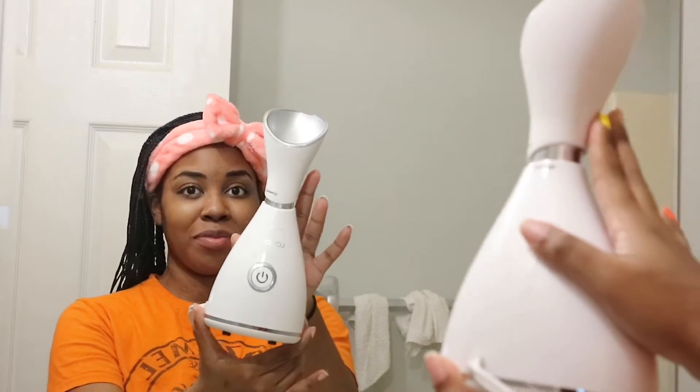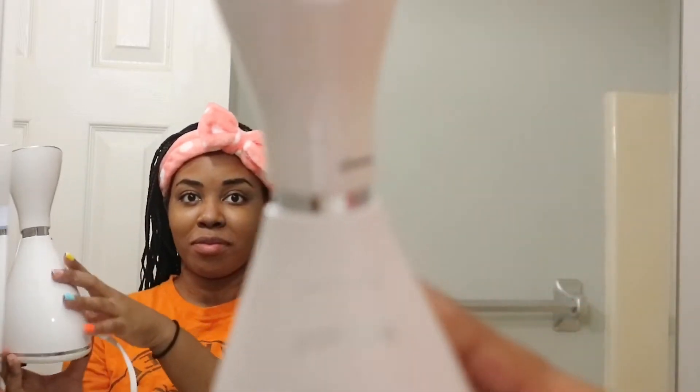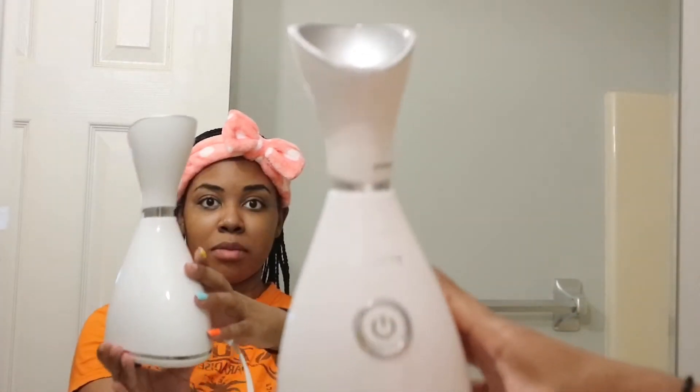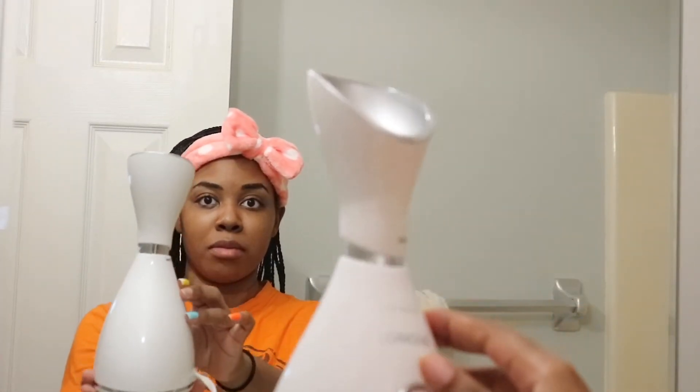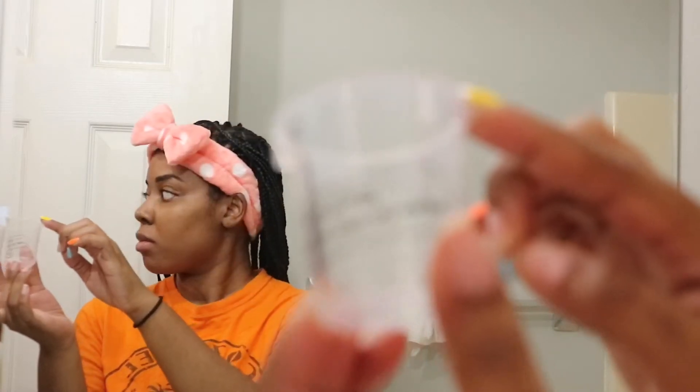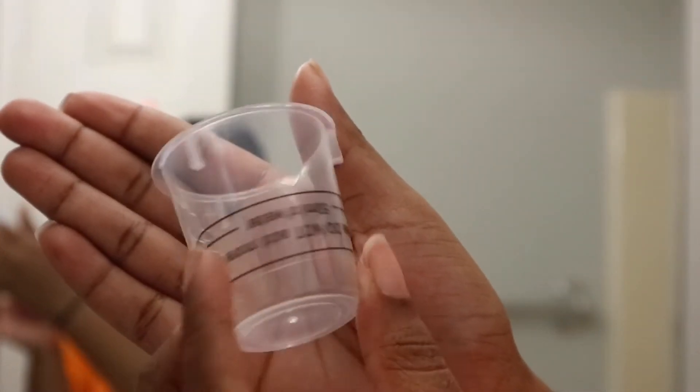I like to start off my routine by going ahead and steaming my face to open up my pores so I can get everything out. I'm using this steamer that I got from Amazon — I will have it linked in the description box below. It's super affordable, which is one of the reasons why I really love it. It comes with this little measuring cup to put the right amount of water in, so I'm just going to go ahead and fill it up now.